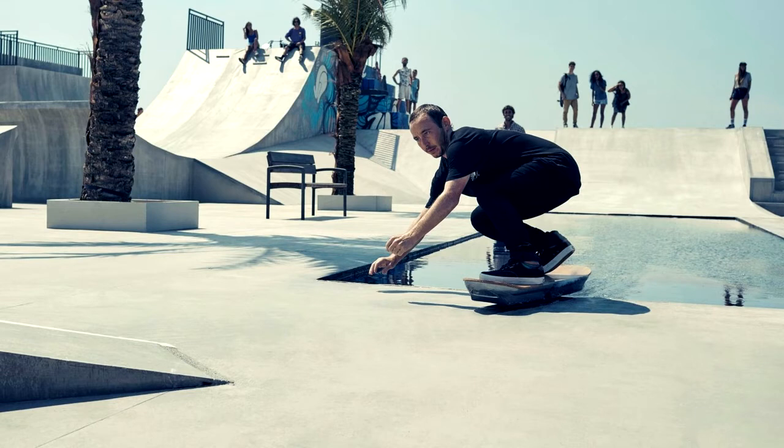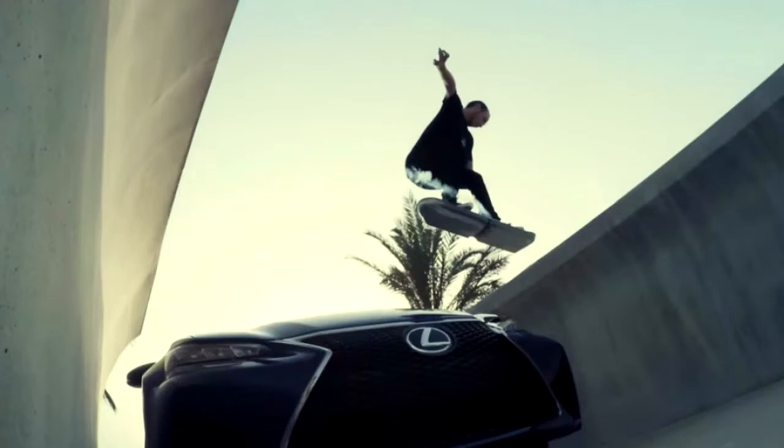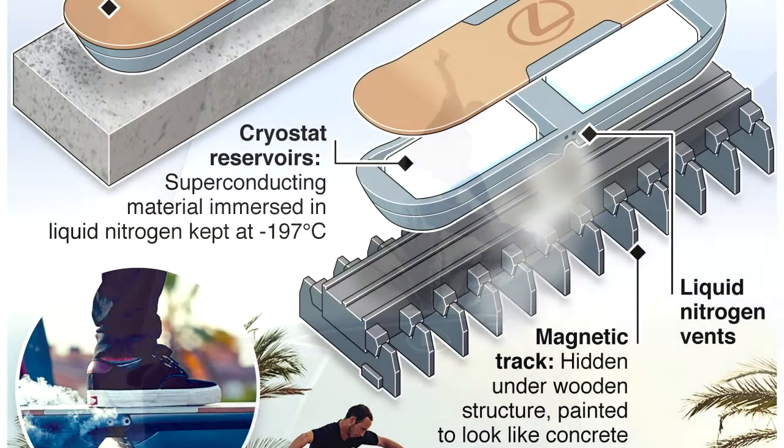That's liquid nitrogen cooling the superconductors below their transition temperature — the temperature at which it becomes superconducting. Just how cold are we talking? Minus 321 degrees Fahrenheit, says Palm, who also cautions that it's not quite as extreme as it sounds. Liquid nitrogen is actually a byproduct of the steel industry, so it's pretty inexpensive — the same principle as dry ice, just around three times as cold. When the liquid nitrogen runs out, the superconductors warm up and the hoverboard stops hovering, until you top it off again.